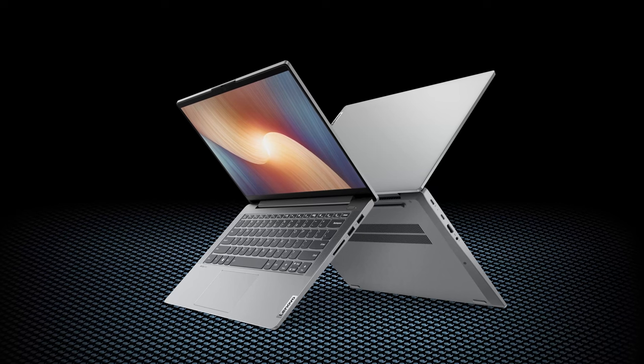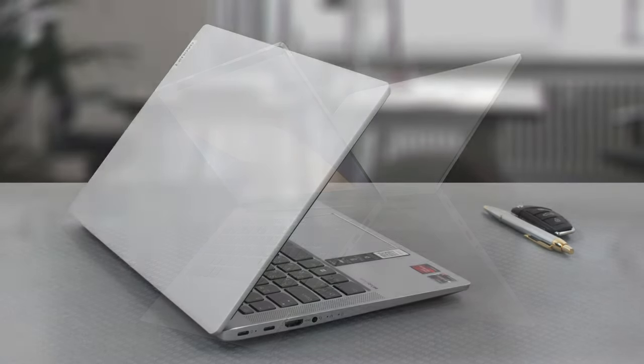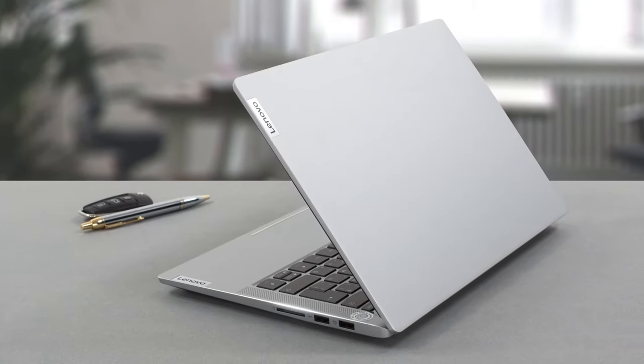There are two versions of the IdeaPad 5: one with a metal lid and plastic base, and one with a fully aluminum build. Here we have the latter, which looks exceptional, with a very striking approach to the design, using sharp edges and rounded corners.